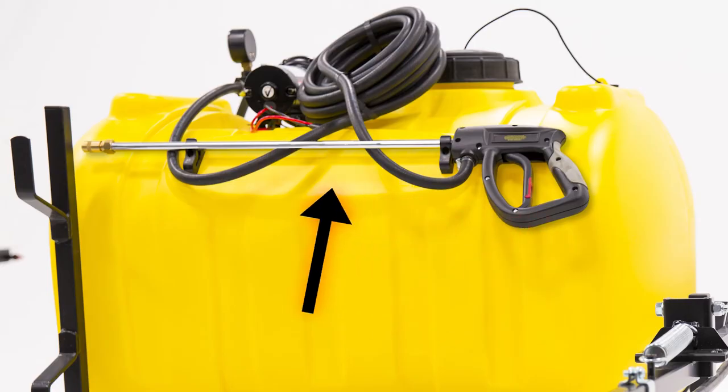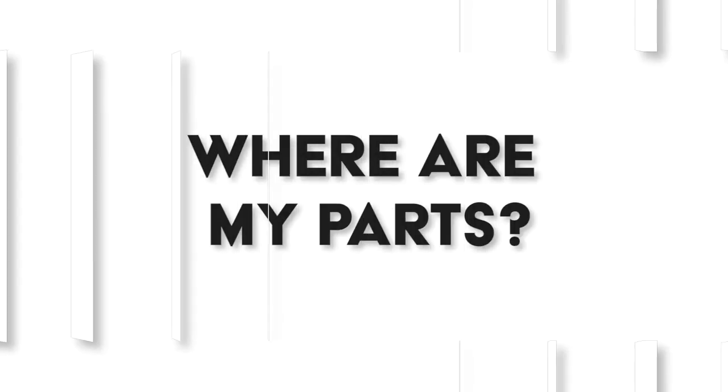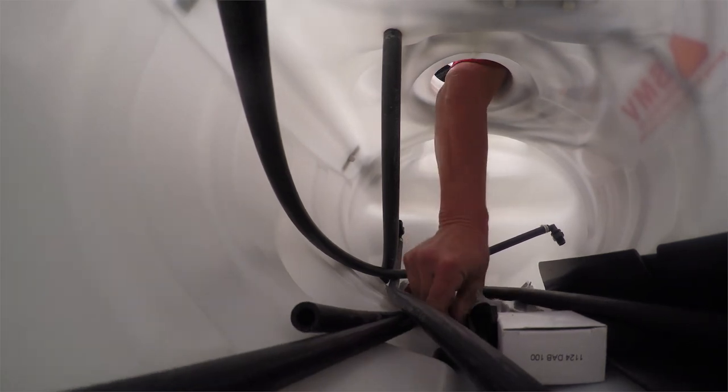These all come with a wand and we use all T-Jet tips. A frequently asked question is: I got my unit home, opened the box, and there are no parts. Our parts are inside the tank — the customer needs to unscrew the lid to look inside the tank, and they'll find everything in there.